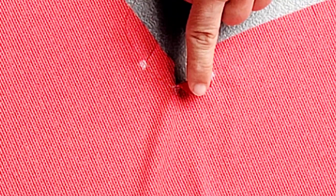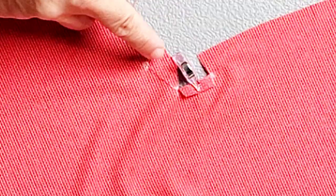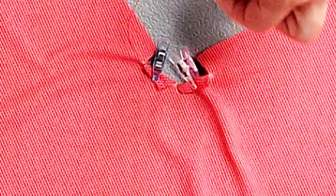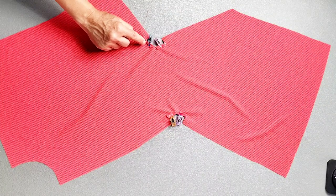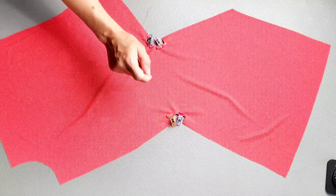Take each of these little flaps and fold them to the wrong side along that stitching line, and then fold this outer raw edge of the flap underneath to create a rolled hem and pin in place. And do this for your other flap as well, and repeat on the other side. Now go to your sewing machine and edge stitch your flap close to the inner fold for all four of those little flaps.